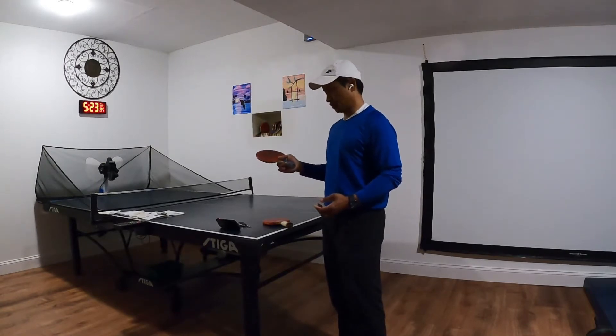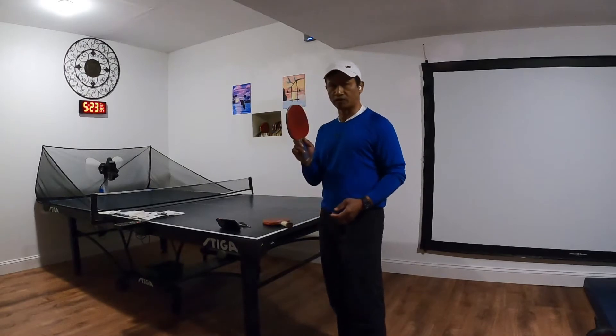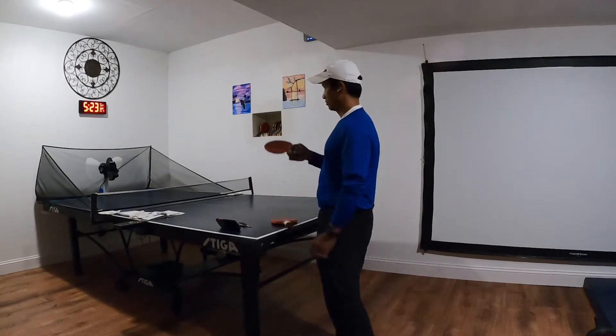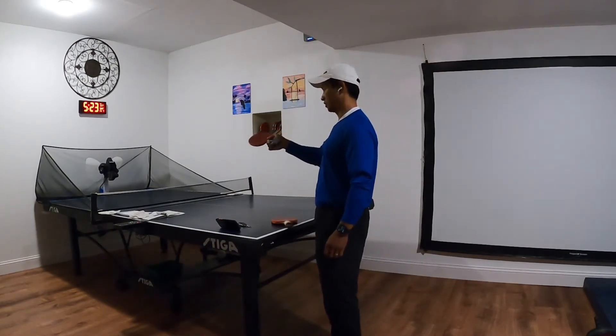In order to play ping pong, you're going to need a ping pong table and a ping pong paddle or ping pong paddles. In my case, I don't have a partner, so I purchased a ping pong machine.